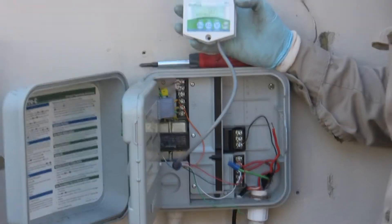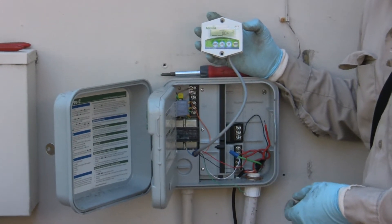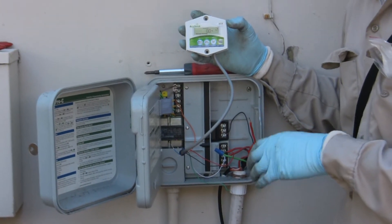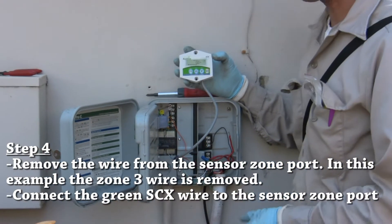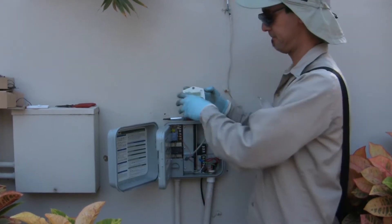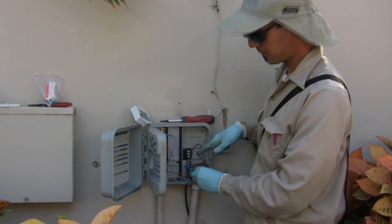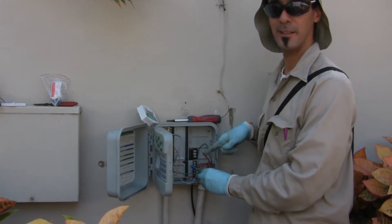Now we're going to talk about how the controller communicates to the TDT sensor that's buried in the field. In this instance, we wired the TDT sensor into the valve that is zone number three on the clock. What we're going to do is remove the zone wire off port three and put the green controller wire into port three. The final step is wiring the red wire from the controller to the zone wire from the valve that has the TDT sensor connected to it in the field.